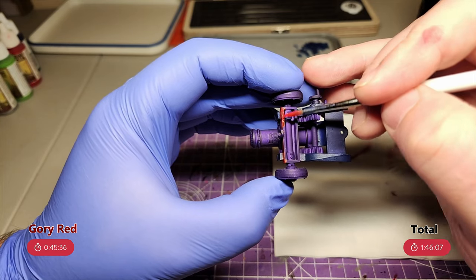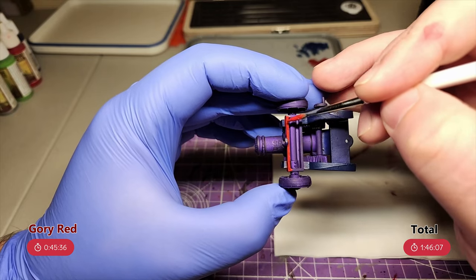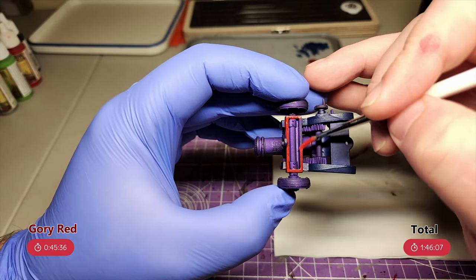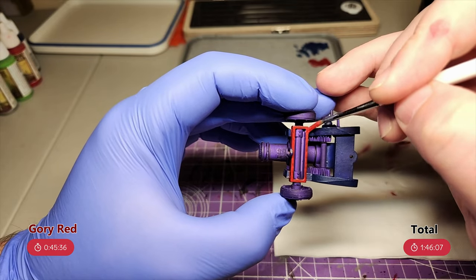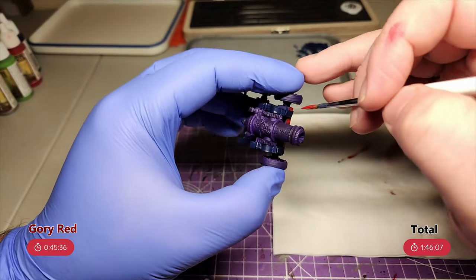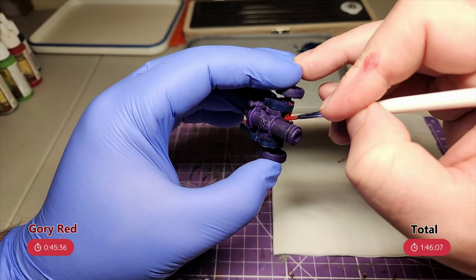Speaking of the red, I tried out using gory red from Vallejo for my first layer. I mentioned in a previous video I've been having issues with the red I'm using not covering well, so I'm trying out some different reds to hopefully speed things up a bit. The gory red definitely covers better than the vampire red, but it's a very orangey finish, which is not what I'm looking for. But it's given a good base for me to build my normal red recipe on top of, at least.